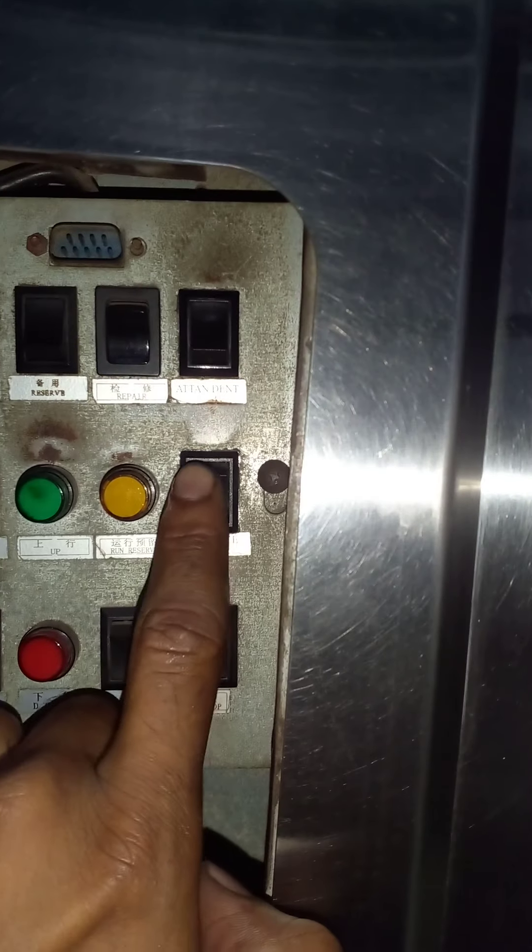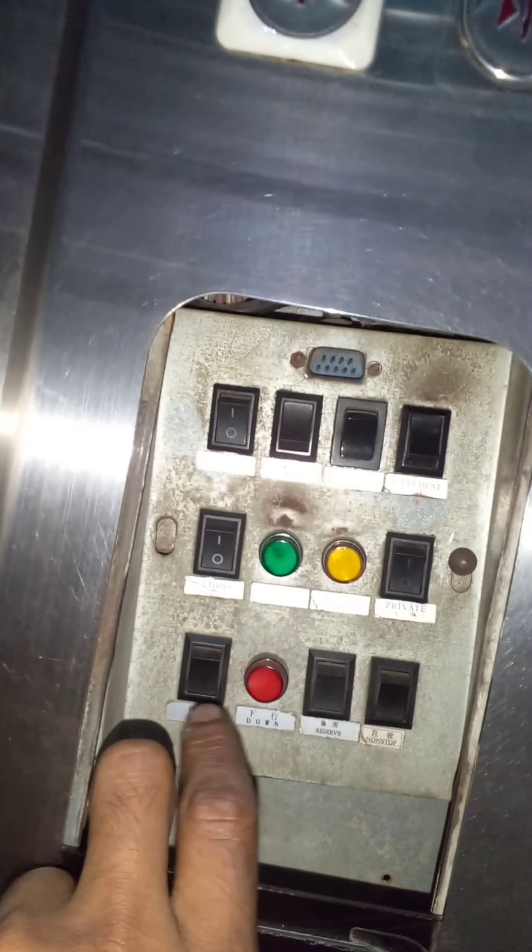This is the pulley. This pulley is the pulley. Let's open. Private button. Light button. Put the light button. Let's open — put the light button.